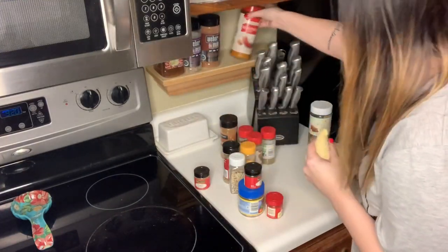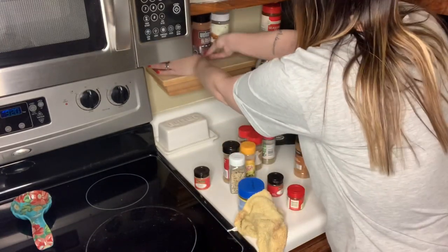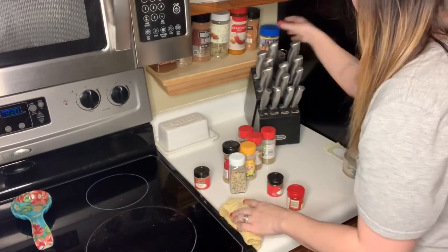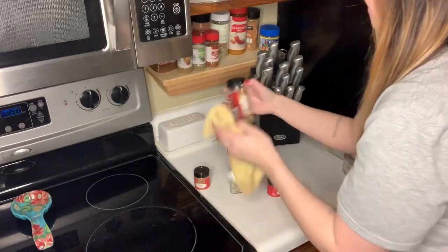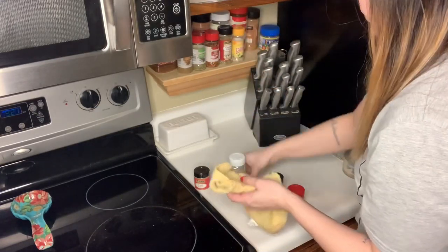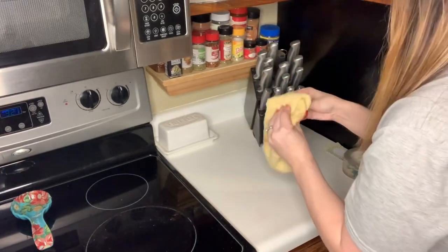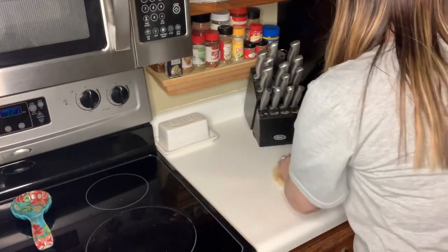I do plan to probably do something better later on with some jars to organize my spices, but I've never really been that organized of a person when it comes to labeling spices. Plus, I'm not the only one in the house that uses them, so it might be harder for my husband to just grab what he needs from a jar and read labels when he can just grab something that's right there. So I went ahead and cleaned those off and organized them.